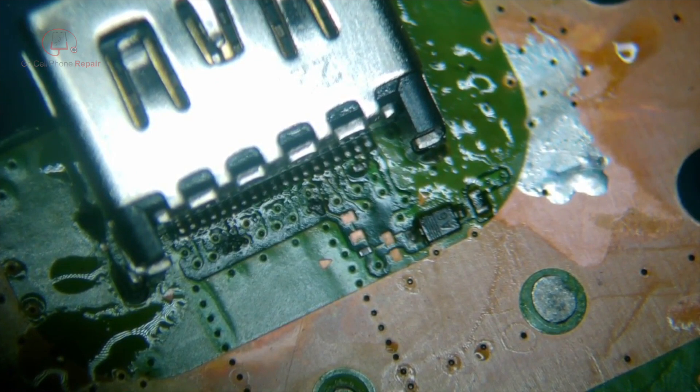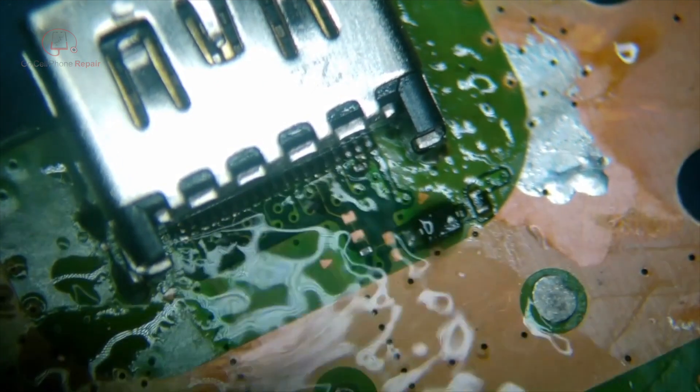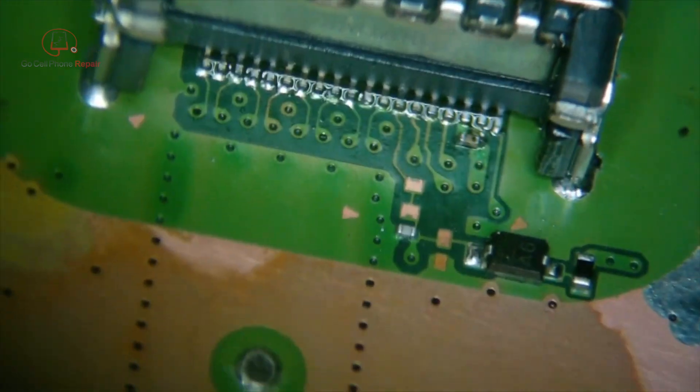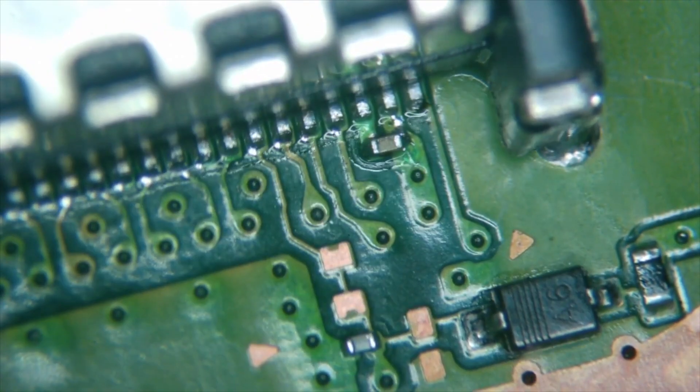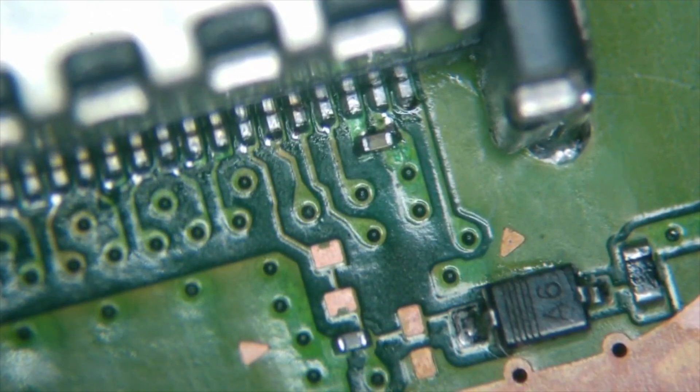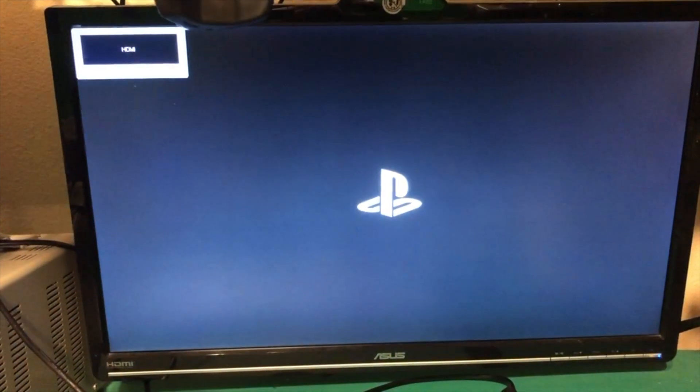All right, clean this up and get it back together — and we've got an image.